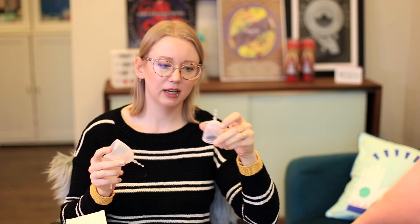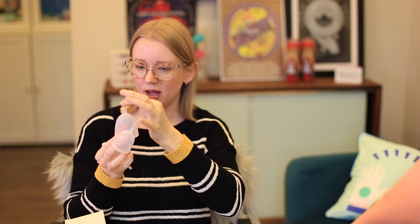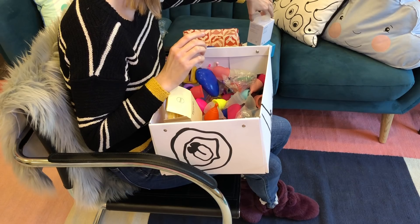Actually, they did thicken the stem up — another change they made on this one. We can't include every single cup in our quiz; we choose the ones that are mostly widely available to our audiences. Not everyone can order something like this from Korea. Anyway, we've got Lenas of different sizes and colors — Lena is just a good all-around brand, so easy for us to recommend because it's widely available and works for so many people, which is why it's one of our top quiz results.